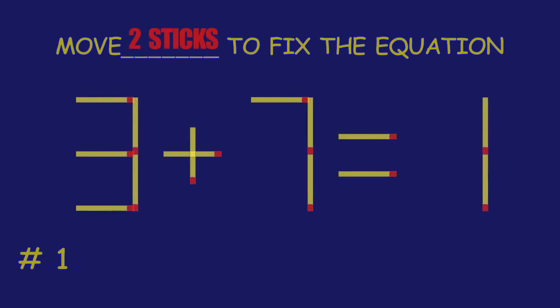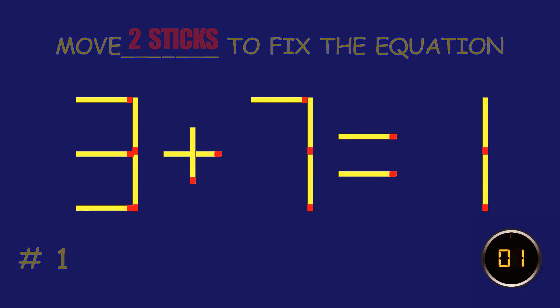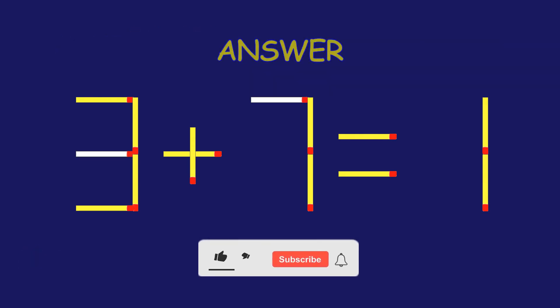Puzzle 1. Fix the equation by moving two match sticks. Well done! Fantastic job!